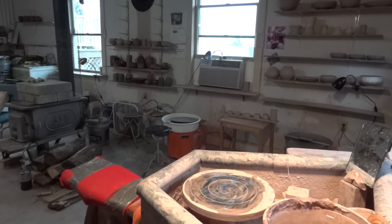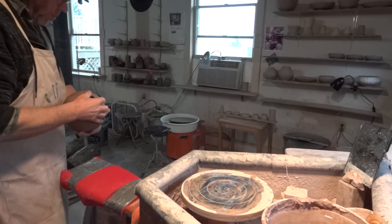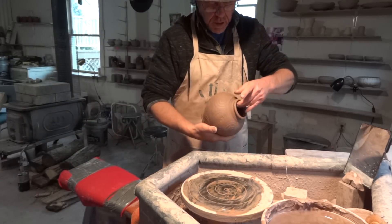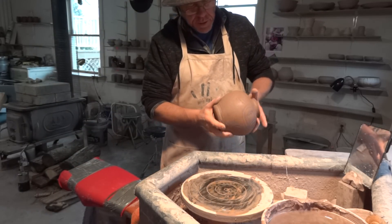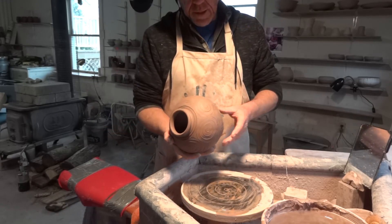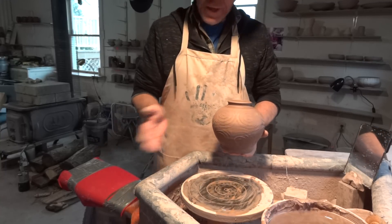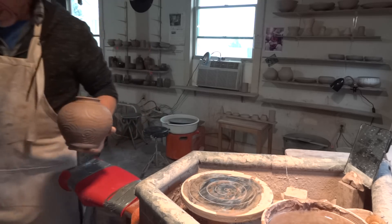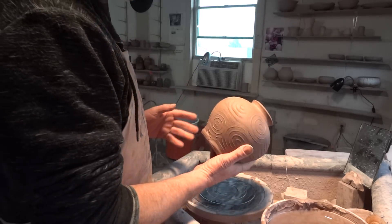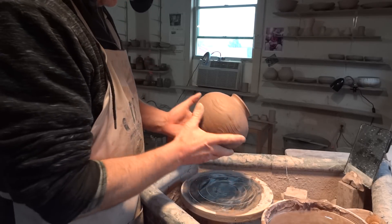Camera rolling, it is the third of April. I've had one of these hanging around ready for trimming — one of these paddled forms. I paddle these when they are wet, right after I've thrown them, and then they are expanded.